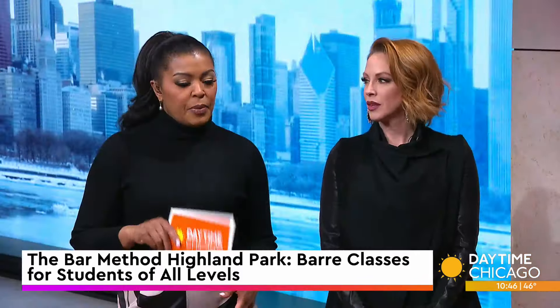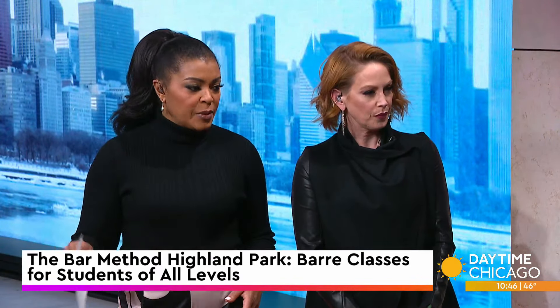What is the Bar Method? Are we doing ballet here? Are we doing Pilates? Are we doing a combination? What is it? You got it — we are doing a combination. Bar Method is a sculpting, toning, and lengthening exercise. We will sculpt your entire body head to toe.